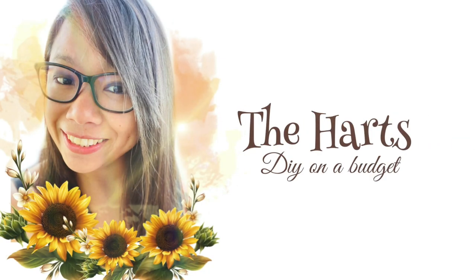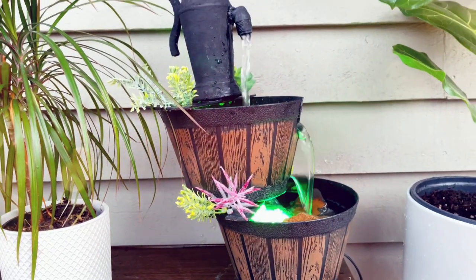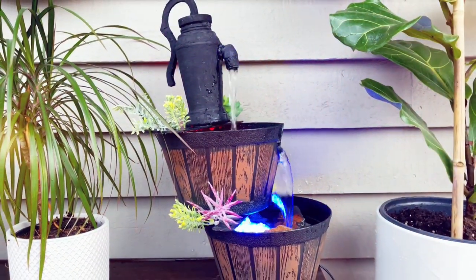Hey friends, welcome back to my channel. Thanks again for tuning in today. I want to welcome you if you are new here. My name is Aileen. Thanks for joining me. I would love you to stick around by subscribing to my channel and hit the notification bell. I can't wait to show you how I made this tabletop waterfall. So let's get started.